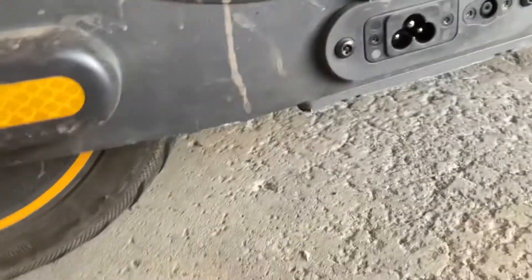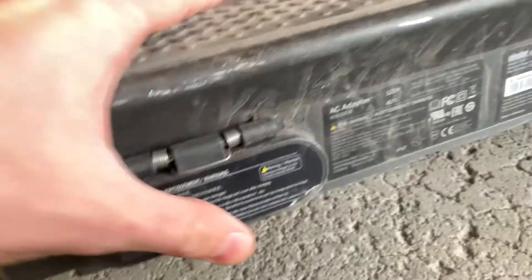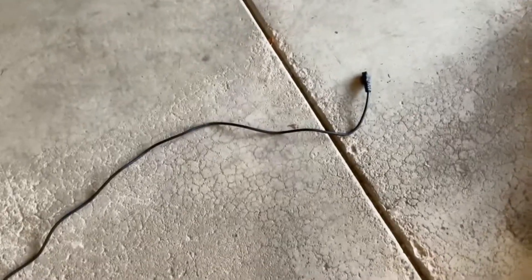This scooter comes with many extra features, including a fast charger built into the scooter and an optional extra-fast charger. This is the charging cable — notice how there's no brick, so it's easy to carry around and use.